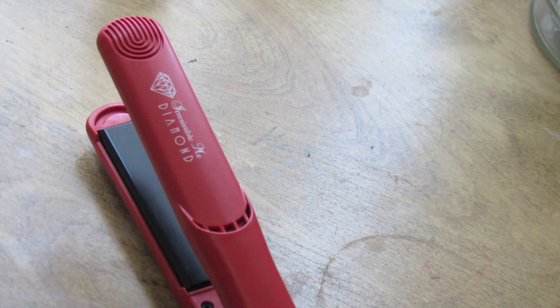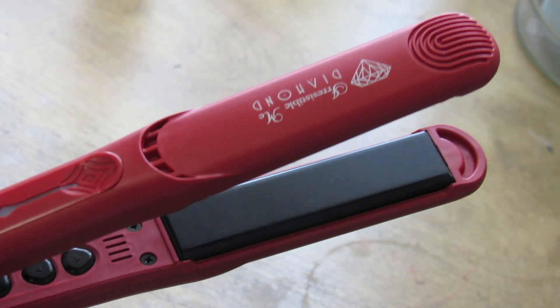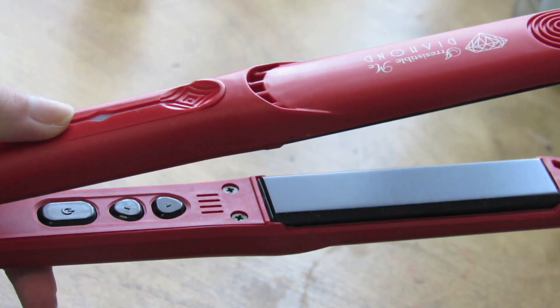Then I go ahead and begin doing my hair for the day. Today I'm going to be straightening it with my Diamond Irresistible Me hair straightener — I've literally never found a hair straightener that straightens my hair so well. I'm just heating it up here, going all the way up to 430 degrees. As you can see, it actually tells you what temperature it's at as it heats up, and it heats up super fast.